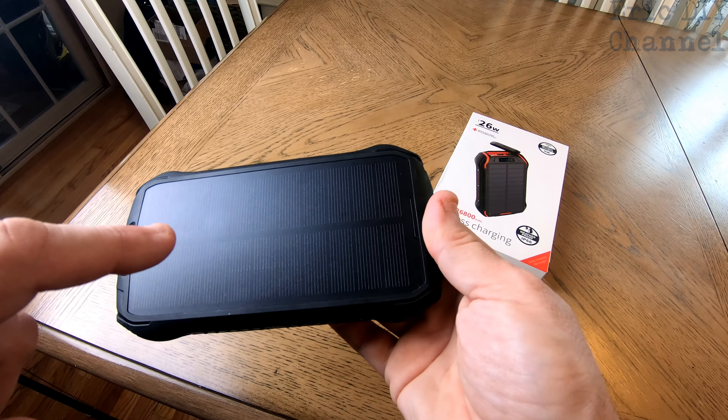Pros — and I'm not one that just gives tons of pros unless the product deserves it: the many charging options — solar, USB-C, micro USB, everything you could possibly do for charging. It covers every single thing. The 5-watt wireless charging is a strong feature. The gasket underneath is not cheap or flimsy — it's very thick and solid, so no water is getting in there.